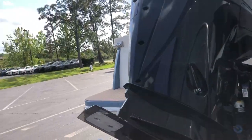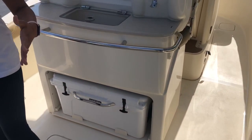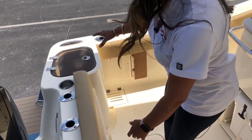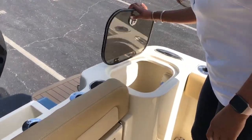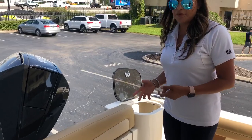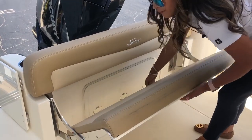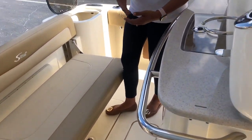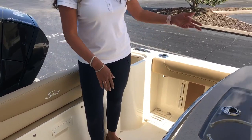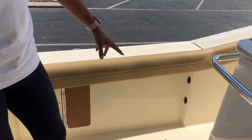Jump on board and I can walk you through. You've got 10 to 11 rod holders back here, so plenty of space to hold all your rods. You've got a huge live well. There's also fresh and raw water wash down on this boat, so if you guys are sandy and just want to rinse everybody off before they board, you have that capability. There's a fold-out transom seat here if you need more seating, and if you're doing more fishing that day, it goes right back in. You've got wrap-around bolsters throughout the whole boat, and rod holders in the gunwales on both sides.